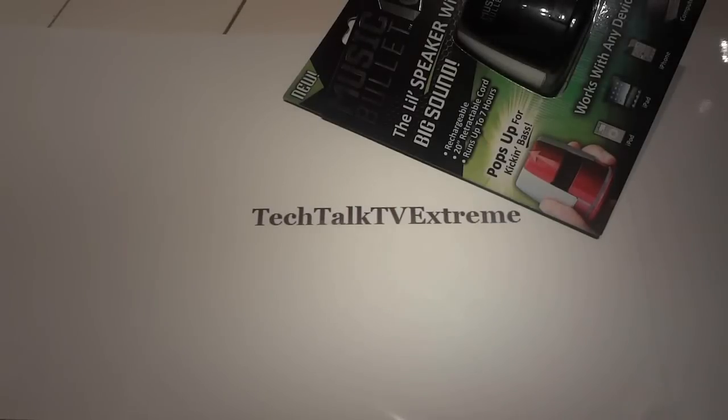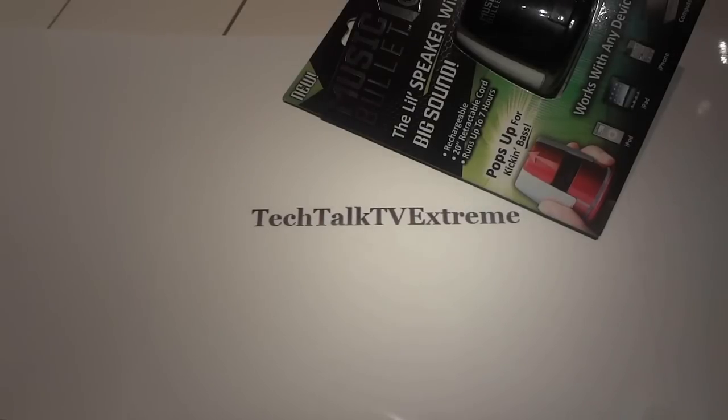Alright, what's up YouTube? In this episode of Tech Talk TV Extreme, I'm going to be unboxing my Music Bullet. Today is January 12th, my birthday, and this was the only product that I received as a physical gift.